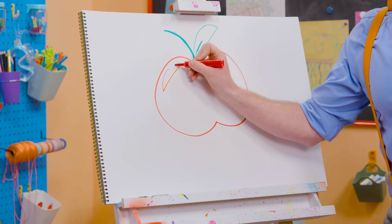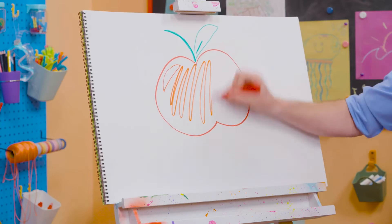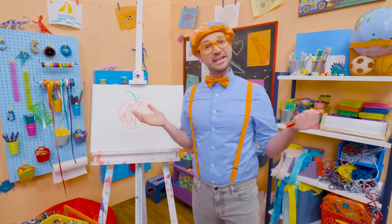I'm going to make a little line like that. Yeah, so then it looks like a reflection. And then, time to color! Yum! Whoa, that was so much fun drawing and coloring an apple together.